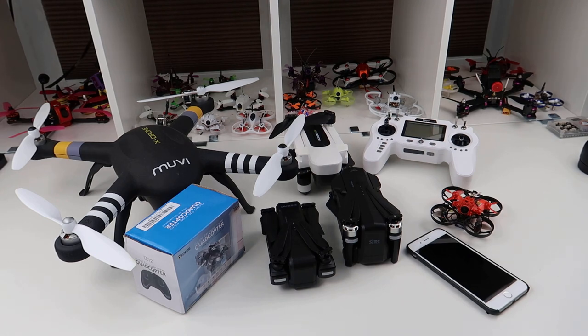Hi, welcome back to Kolsky Drones. Today I want to do a quick video to try and help you if you're looking to buy your first, second, or third drone. I'm not going to literally tell you which models to buy - I'm just going to go through the different things you can get.